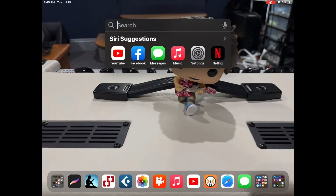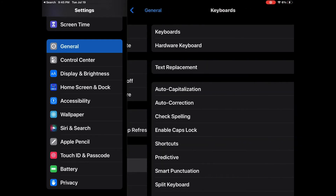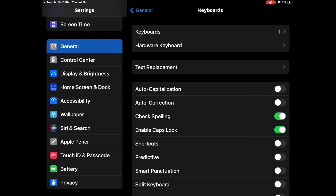Oh no! How do I type? Well, hit Settings, then under General, tap Keyboard, and then Shortcut.